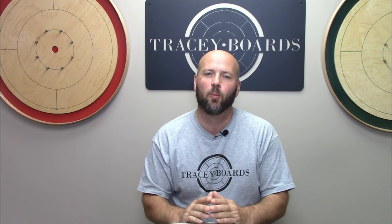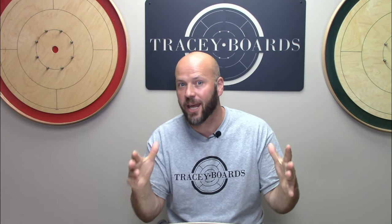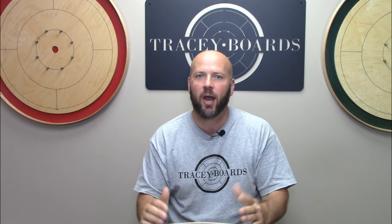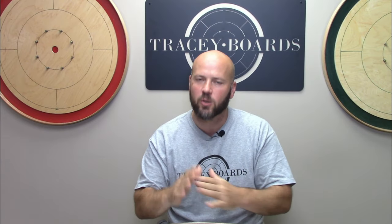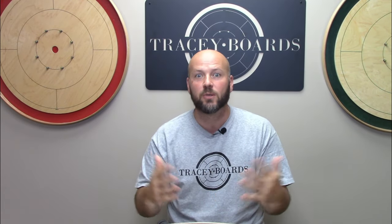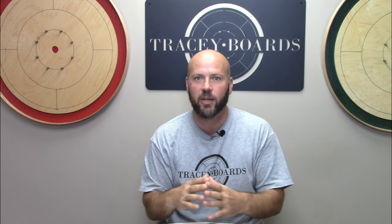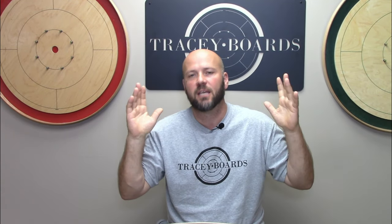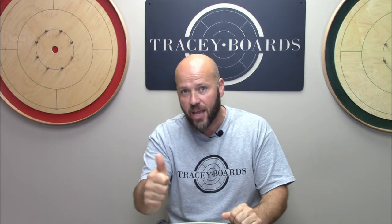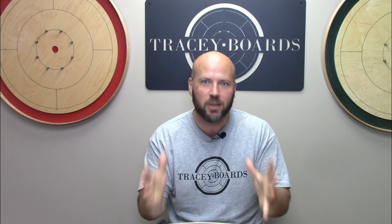Jeremy Tracy here of Tracy Crokinole Boards. If you find this video fun and helpful, please go ahead and give us a like, a comment, a share, a subscribe. We are getting so close to being able to monetize this channel, which means YouTube is going to be more likely to promote these videos, which ultimately means even more people are going to get exposure to the greatest game on earth of Crokinole. So thank you for all the love and support so far — please keep it up.